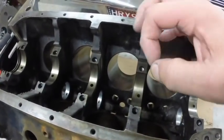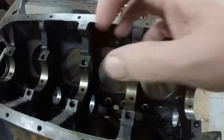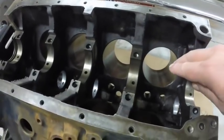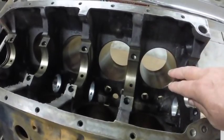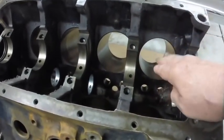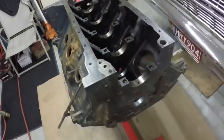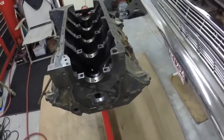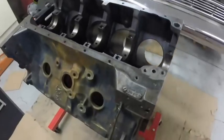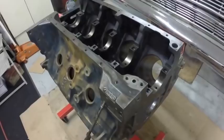I'll get the cam in and plastigage the crank. The ring end gap — if it's too tight it'll expand and pinch and break the rings, score up the cylinders — so you've got to have the end gap set right. I'll fit the rings to each cylinder, and the rings I fit to a cylinder will stay with that cylinder. Then I can basically start reassembling the block. When the heads are done I can finish the engine and get it painted — it's actually moving along pretty reasonably quick.